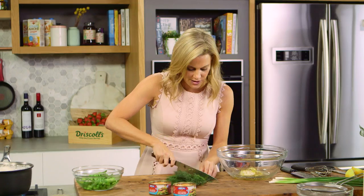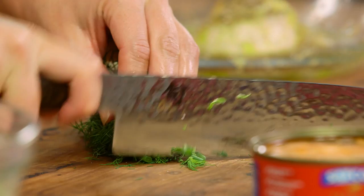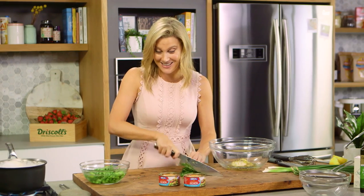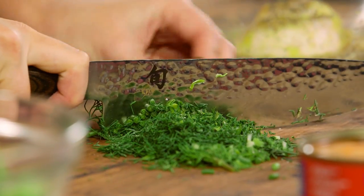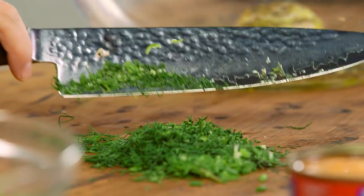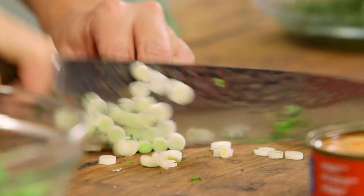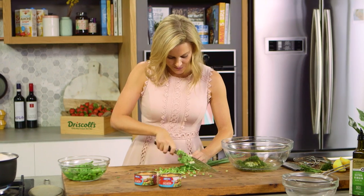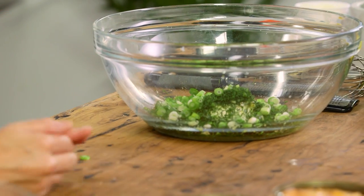Now I need some fresh herbs in this, and dill and salmon are best mates, so that's my choice. We'll just take off the woody stalks, scrunch it up, and finely chop it. It's a lot of dill, but I really want to taste it in the dressing. If you don't like dill — and I know a lot of people don't because it is quite strong — you can use parsley or even some chives, which are really nice. I'll gather that up and pop it into the bowl, along with some spring onions — just the white and the light green part — for a mild onion flavor.